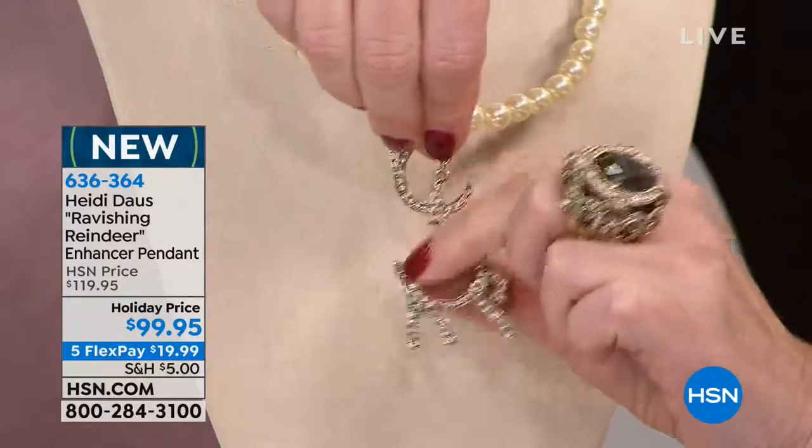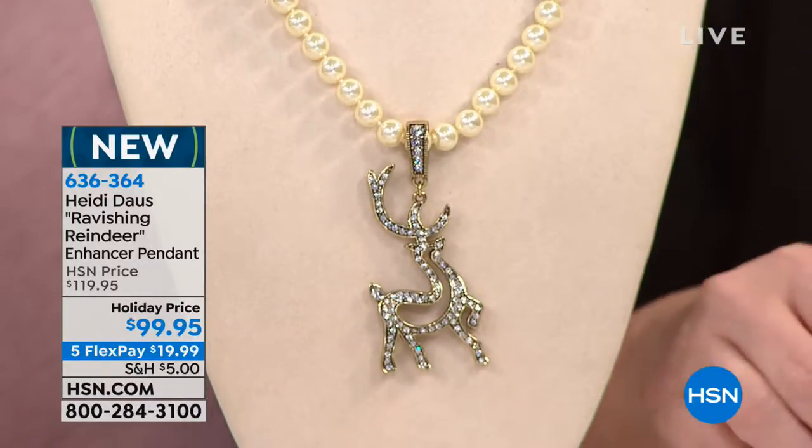You could wear the pearls by themselves if you chose to do that. Heidi, I don't know what's cuter — I really don't. Isn't that just the cutest thing? So cute. And off he comes, and then we've got the classic strand of pearls.